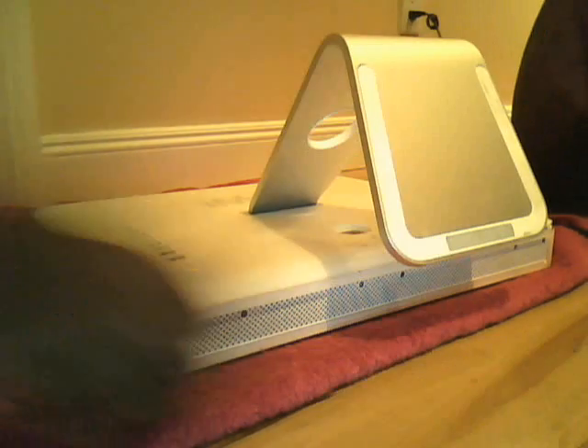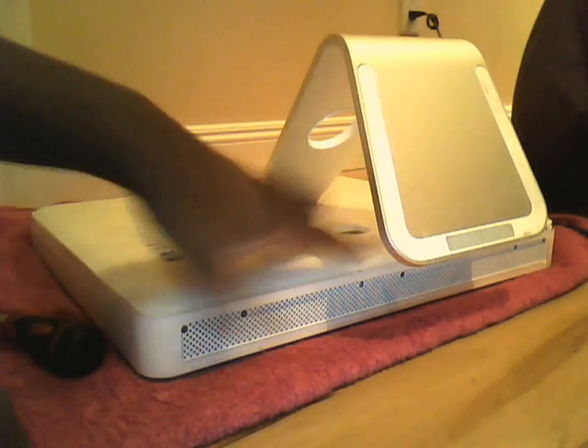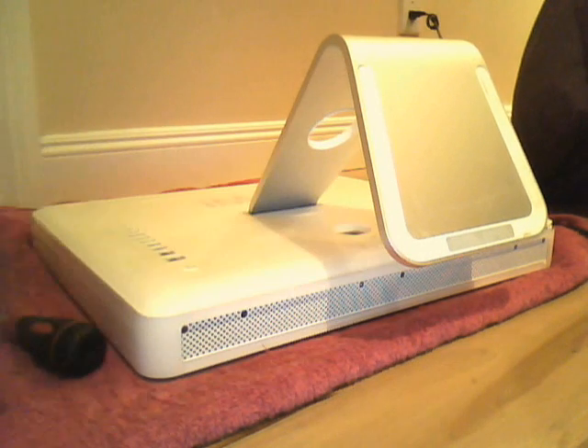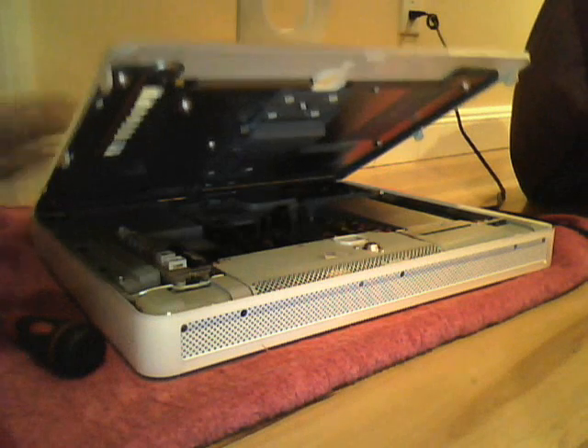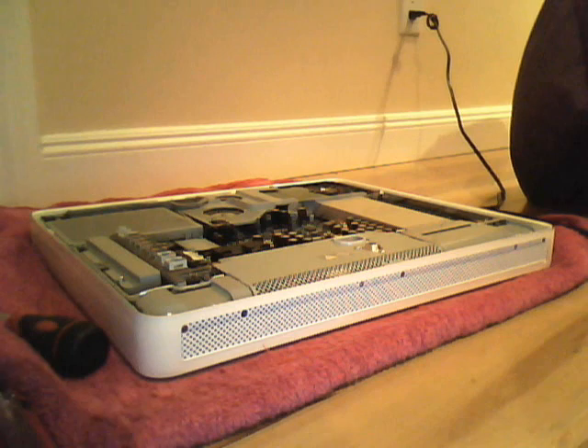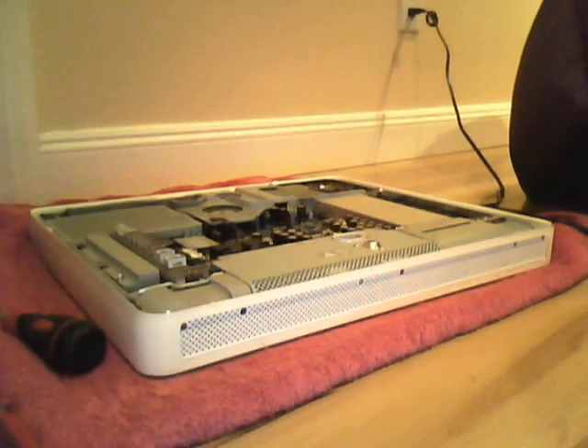What I did was I loosened three screws on the bottom down here, which is really easy. Then you just lift up, pull that off, and you're inside. Easier than it looks — it's pretty darn easy.